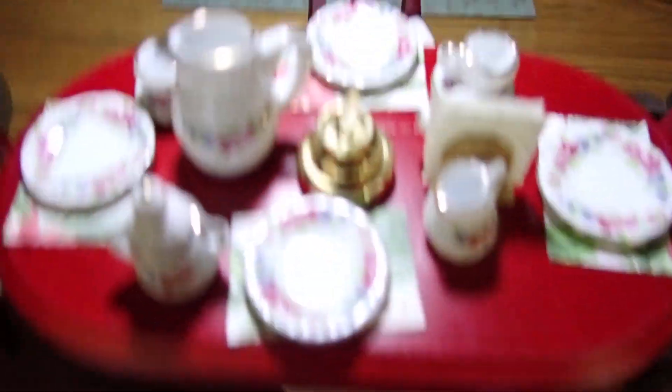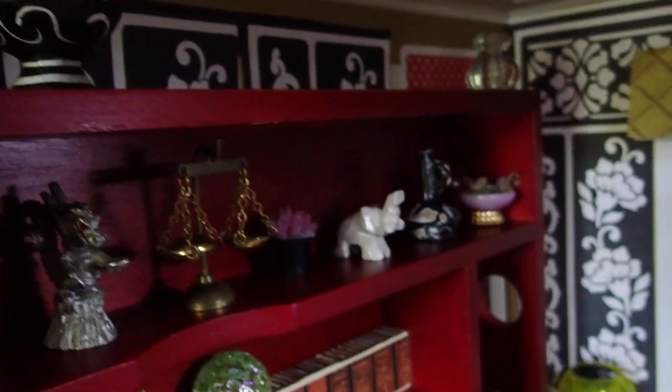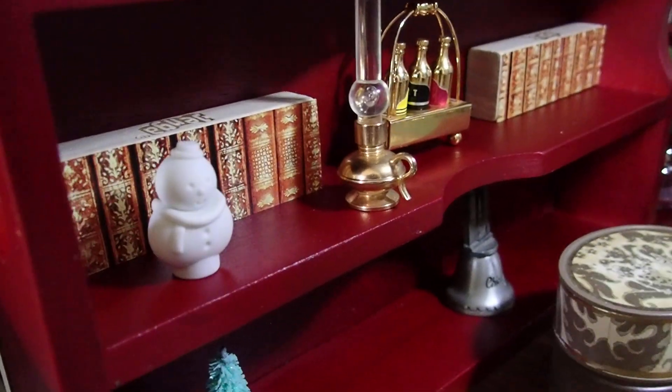I think we've removed everything. The table is not really Christmassy, but I want to make sure I didn't miss anything. Nope, everything else is normal. Oh, I just found one — a snowman right here! This is coming out.